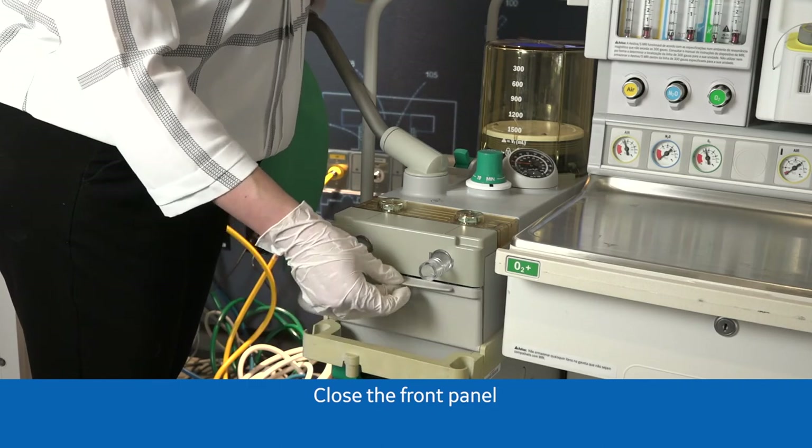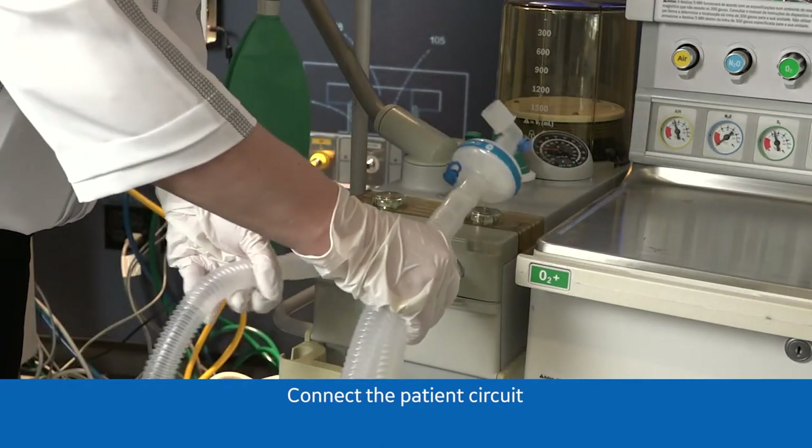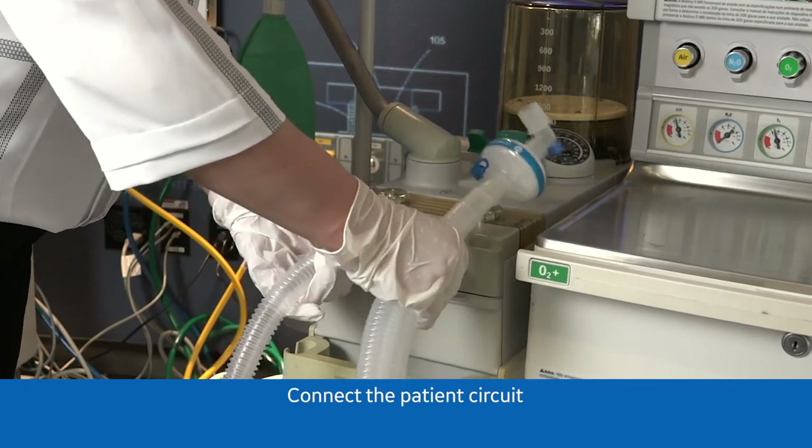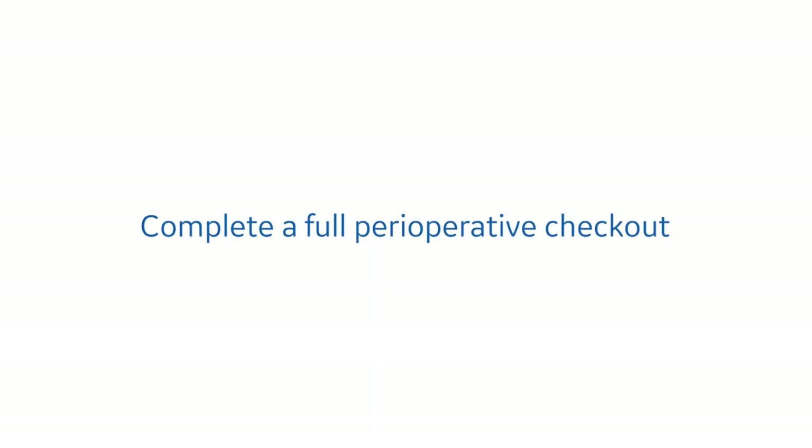Close the front panel and connect the patient circuit. Complete a full perioperative checkout.